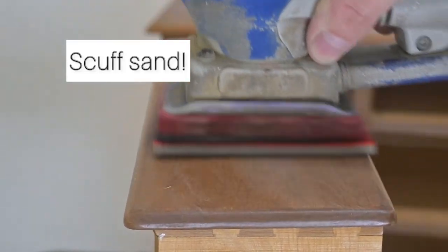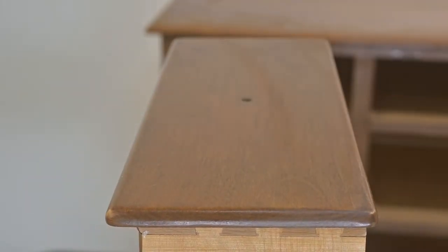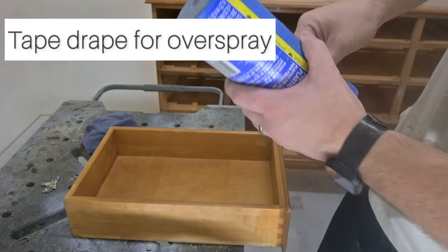After that, once the denatured alcohol and water has dried, we are going to scuff sand it and further get some of that residue off and wipe back.